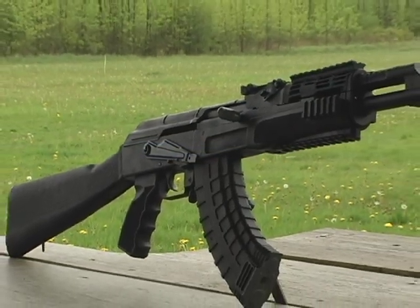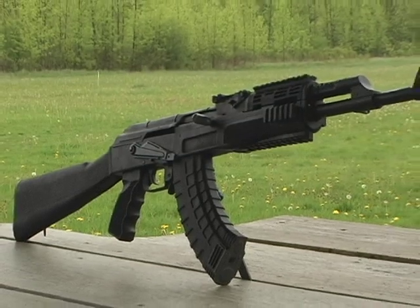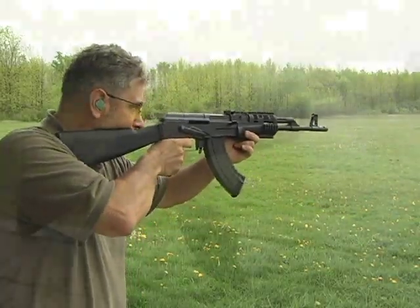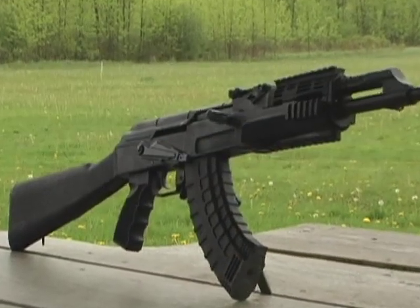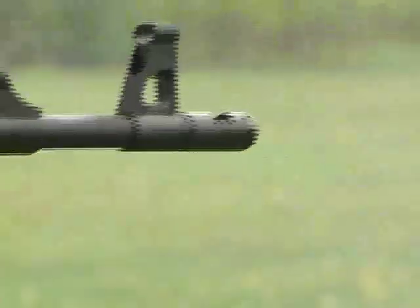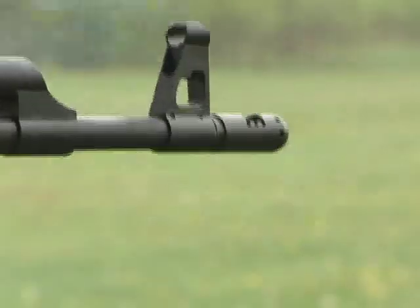Manufactured completely in the United States is Century Arms' very own take on the classic AK rifle, the Centurion 39. The Centurion 39 maintains nearly all of the signature AK features shooters have come to love, with a few American-style improvements added in for good measure. The Centurion 39 sport rifle — all US-made AK, made in the United States.